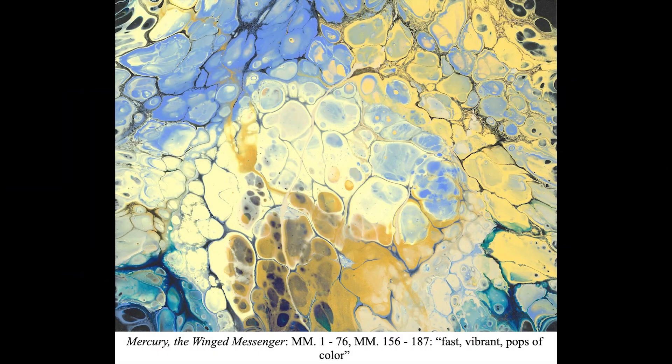The first painting utilizes the flip cup technique with silicone oil added to each of the pigments, resulting in bubble or cell-like structures to emulate the rhythmic and timbral pops of color in the opening of the movement.